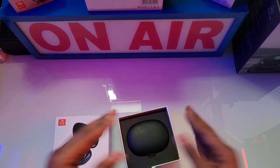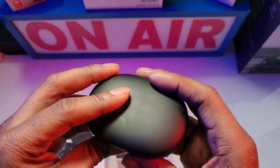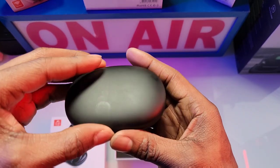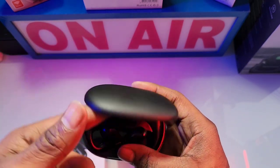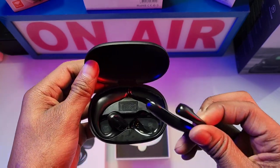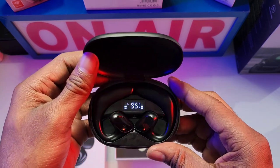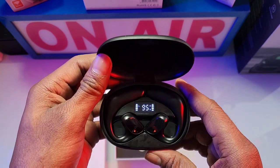Inside the box you get a simple case — slim, easy to put in your pocket on the go. On the side you've got your USB type-C. Inside you get your phone conduction earbuds themselves, and in the middle you've got a display. Once you take them out of the dock and pair them to your phone, they will automatically pair up. The display shows your battery percentage, and once fully charged it turns from red to green.